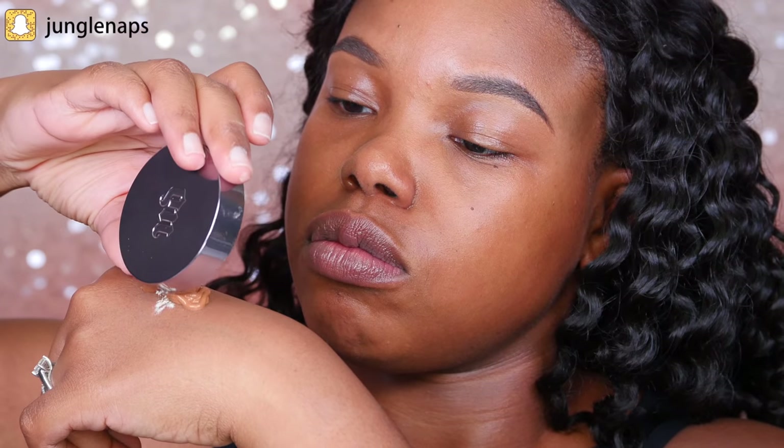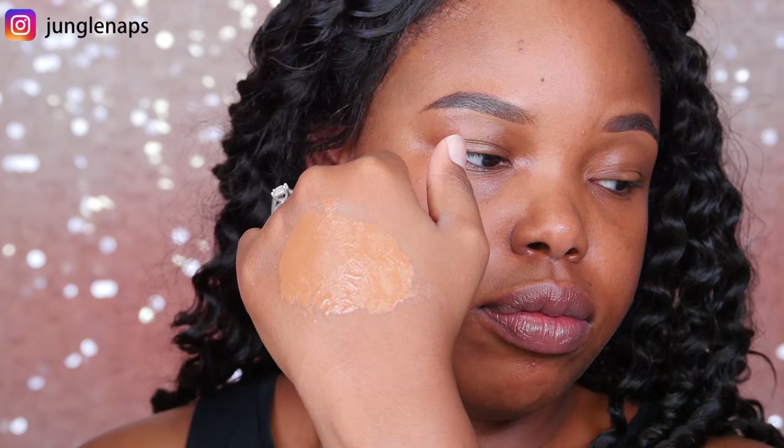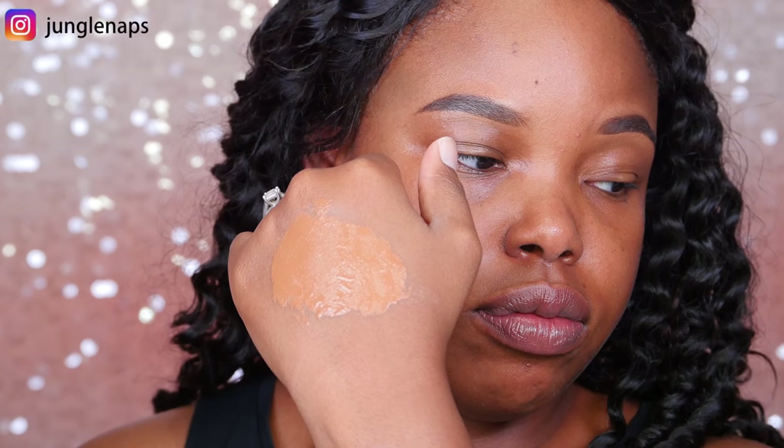I'm taking the cap here and I'm just going to pour that on top of the foundation and then mix it up. The actual consistency of the foundation seems like it got a little bit thicker, which is nice. Let's go ahead and apply it to the face and see what it looks like when it's blended out.